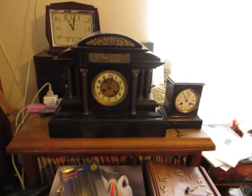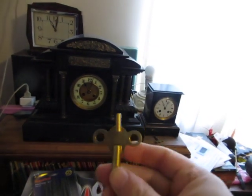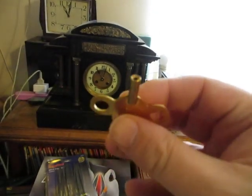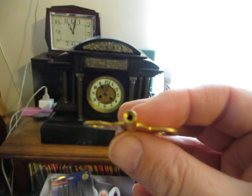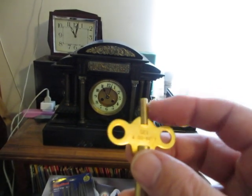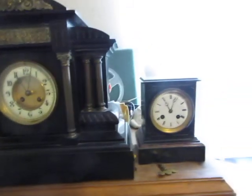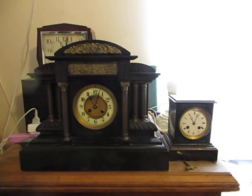A word of advice to anyone who has one of these clocks and doesn't have a key for it: I bought this key from a supplier on eBay. It's a 4mm key with a 1.75mm end for the regulating square, and it doesn't fit. I can't get one smaller than that — one with a smaller end, I should say. And it doesn't fit the regulating square on either of these clocks, or that red one that I call the Corned Beef clock. It doesn't fit that either.